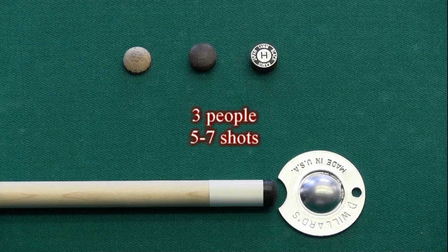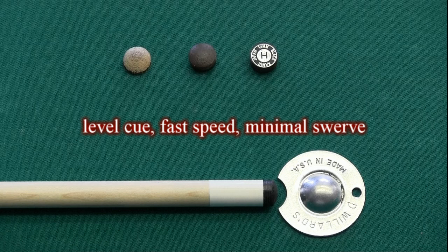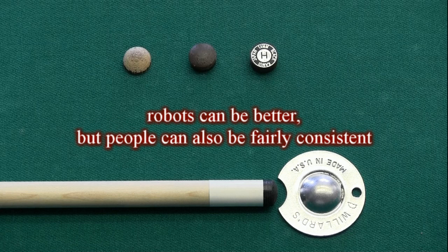For the remaining tests, three different people took five to seven shots for each tip type and height on the same high squirt test shaft, doing their best to achieve a consistent aiming line, tip contact point, and speed for each shot. People are not perfect and each person could have a slightly different cue alignment, tip contact point, speed, and stroke for each shot, but we did our best to be as consistent as possible. Only the three most consistent shots were kept from each five to seven shot set, and then the results were averaged to help reduce variability. All averages were rounded to the nearest eighth of an inch. The cue was kept as level as possible, and fast speed was used to minimize the effect of cue ball curving or swerve. Obviously, it would have been better to use a robotic cue testing machine, but with careful shooting and consistent testing procedures, the human results are fairly accurate and consistent.